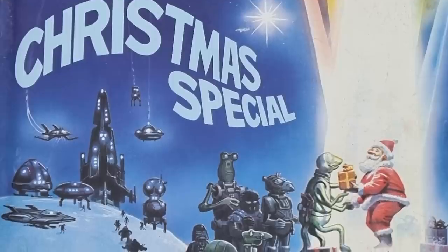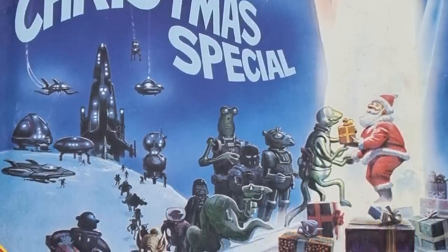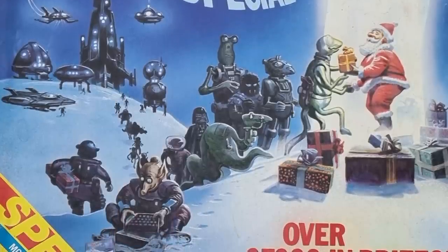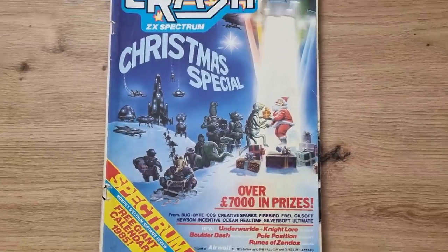Looking back, what games still stand up then? Well, certainly Nightlore — it was astonishing for the time. And Cyclone stands out for me, a fantastic game that's always in my top 10. But the winner here has to be Crash Magazine itself — what a brilliant cover, and some great content. It brings back so many memories of Christmas past.